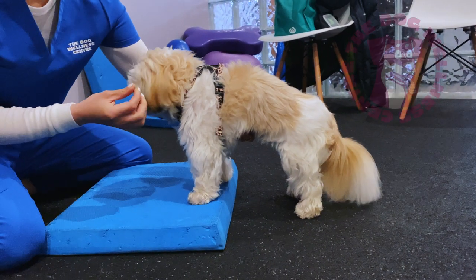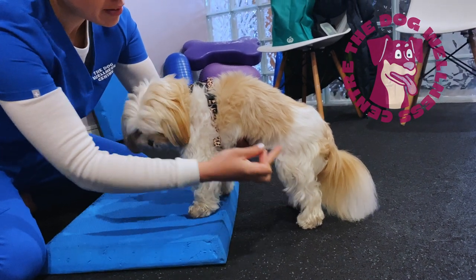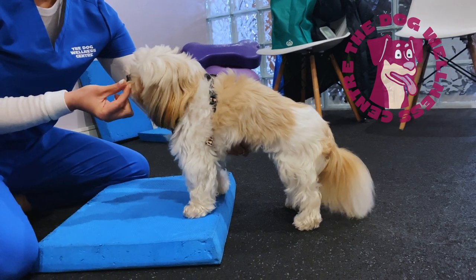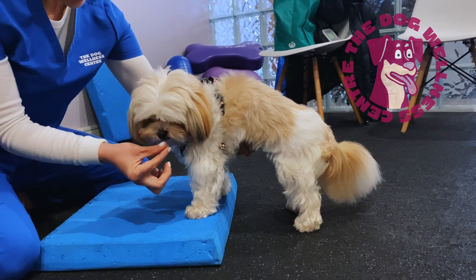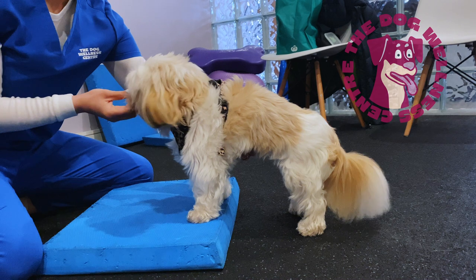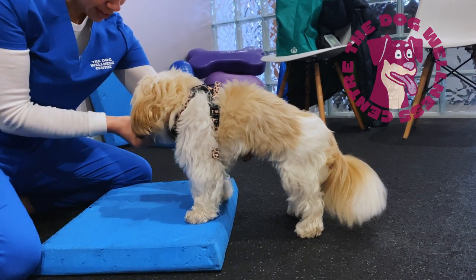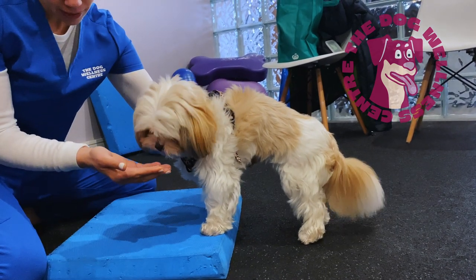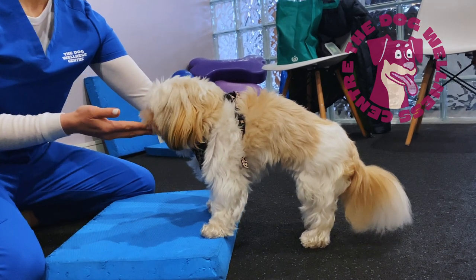First, we start with some balance work whilst loading the rear end. To do this I lured Jessie up onto a small foam pad. I ensure her rear legs are fully erect and use a treat to lure her head from side to side. The aim is for her to stay balanced and upright. If you are doing this exercise at home, I recommend keeping your hands close to your dog as they can lose balance and you will need to be ready to assist them, especially in the earlier stages of their recovery.